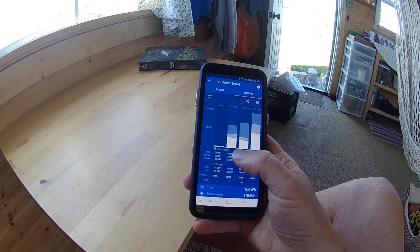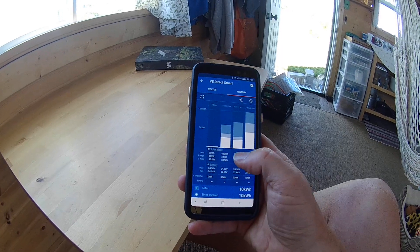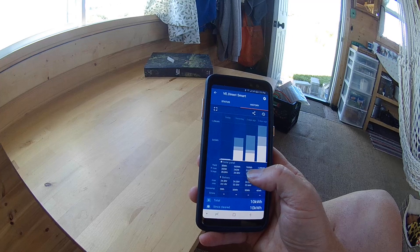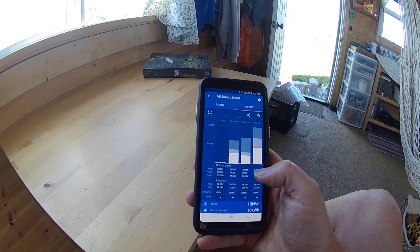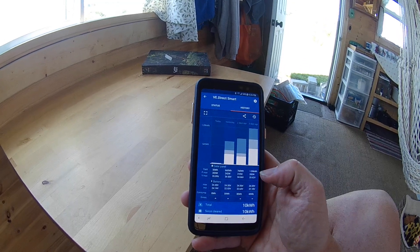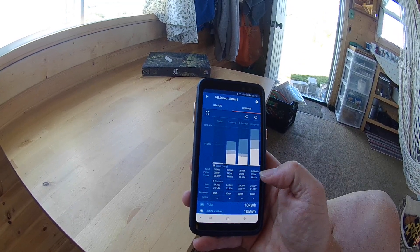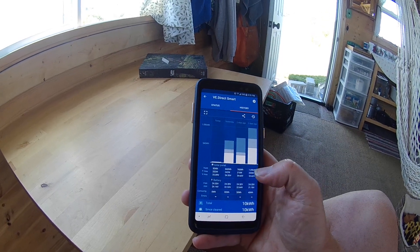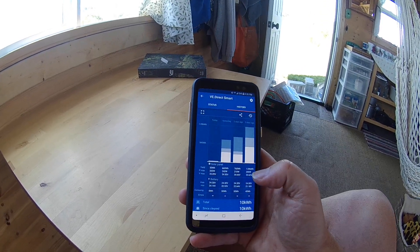Here you can see the total yield — today and yesterday was over 600. It shows you the maximum voltage you're able to draw in on your solar panel, which on a bright day is well over 200 volts. It also shows your battery maximum and minimum, which is a good indication of how much you've been using.